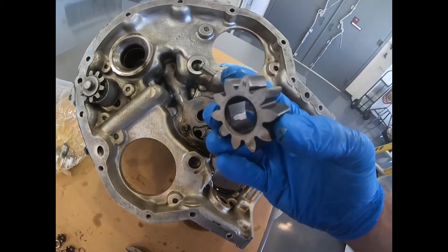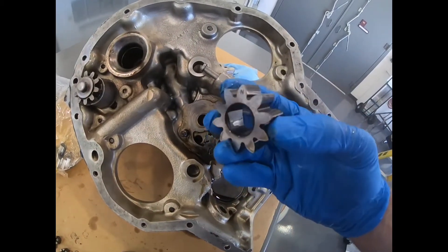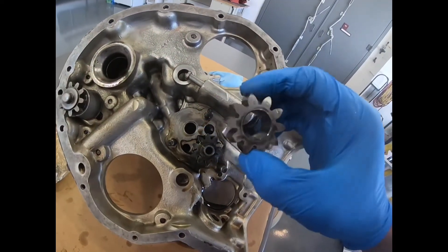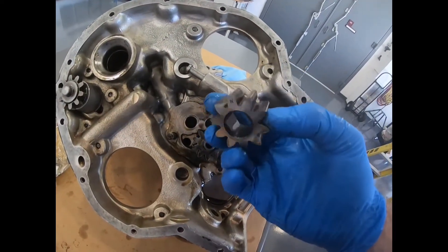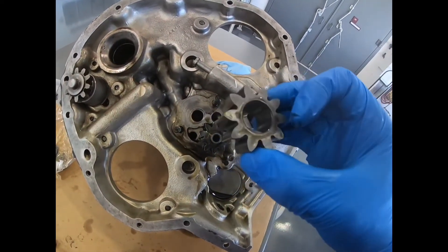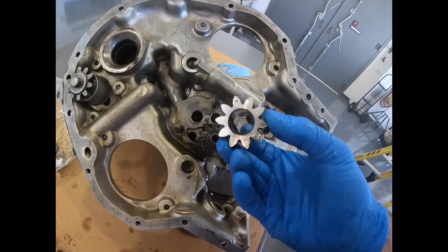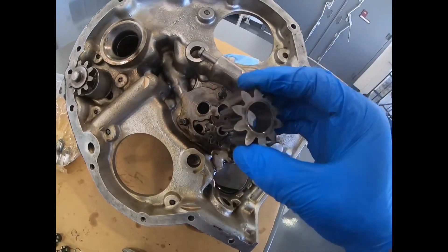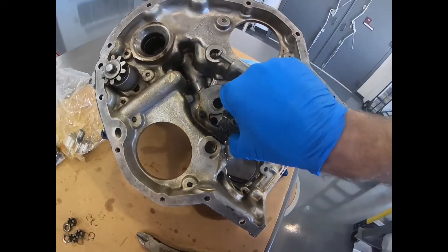That's pretty typical because as the engine starts, it grabs these and starts turning it, so that's a normal wear point. During an engine overhaul, this is one of those mandatory replacement parts. But since I have the engine open anyway and that shaft's a little worn, I'm going to replace the oil pump and the drive shaft just on account of having it open. So we're going to discard these and install the new ones.